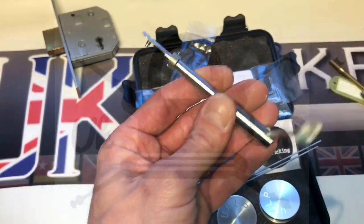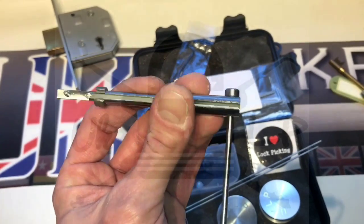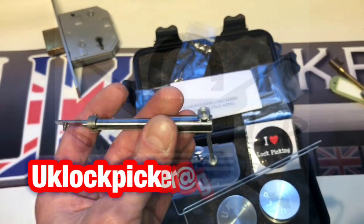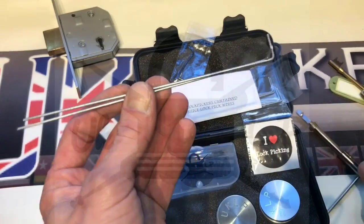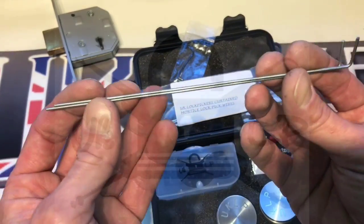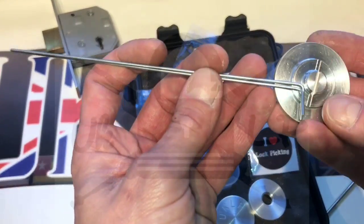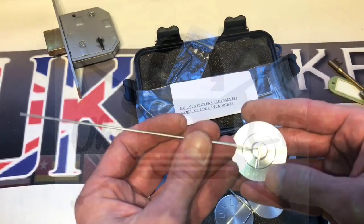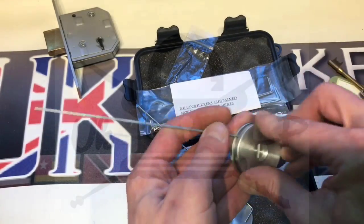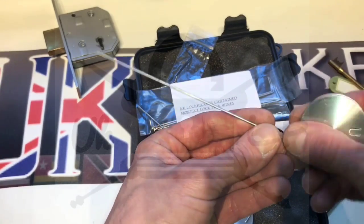So if anybody else is interested in this professional tool, please do email us at the email address below. What you also get with this is some plain wires and they attach to the screw top handles — just attach in there and screw it on and you're ready to go.